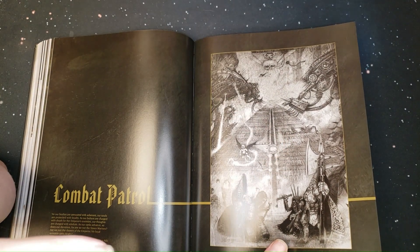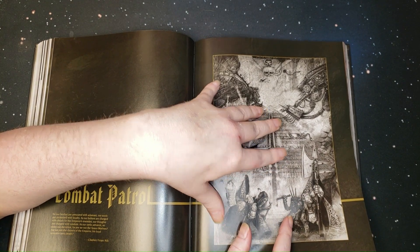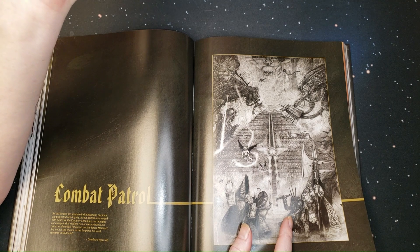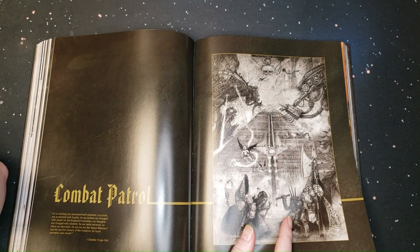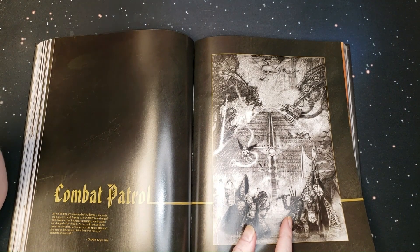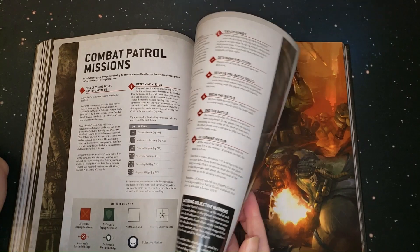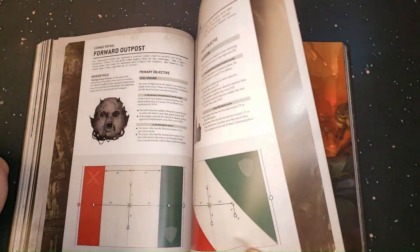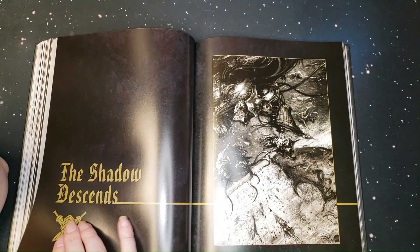The combat patrols are a great way for people to get started in the game without throwing too much money at it. One hundred thirty to one hundred forty dollars — you're investing in your time and your enjoyment. For a veteran player, it's a great opportunity to paint something different. If you always wanted to paint Orks but didn't want to dive into a whole army, Combat Patrol is the way to go. You're getting the most out of it — you get to play and paint a completely different army, stretching your skills.